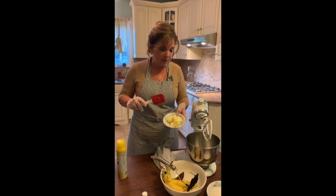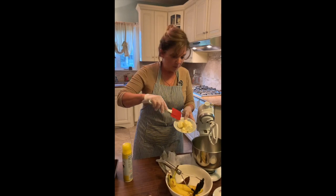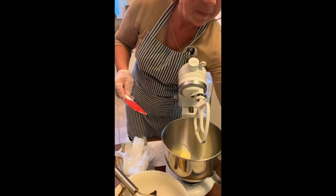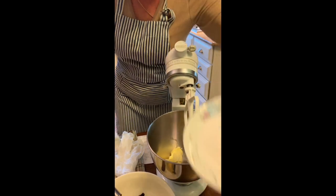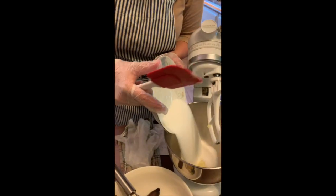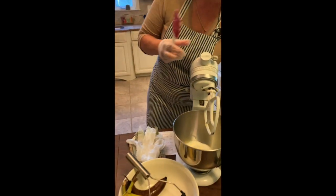We're going to start off with a half a cup of butter, which is one stick. Put that in. I'm then going to add my sugar, which is one cup, and then I'm going to mix it up a little bit.